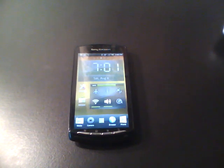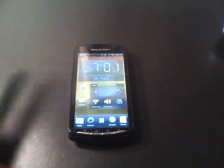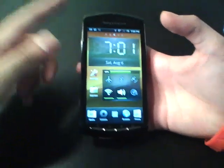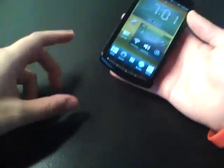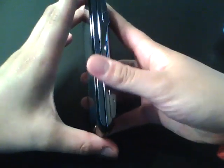Let's get the general specs out of the way. This is the unlocked version, so it runs on all GSM bands — quad band. The dimensions are 119mm in length, 62mm in width, and 16mm thick. It's pretty chunky for a smartphone, but I didn't really notice it due to the teardrop shape and contour of the Xperia Play.